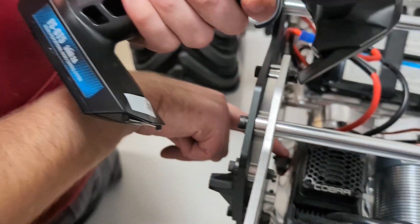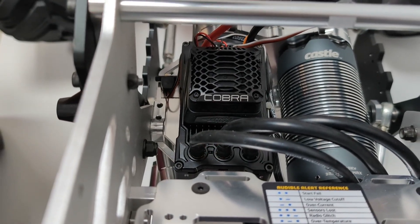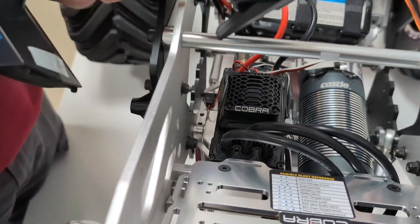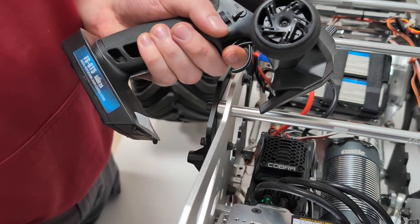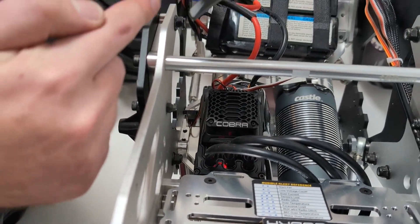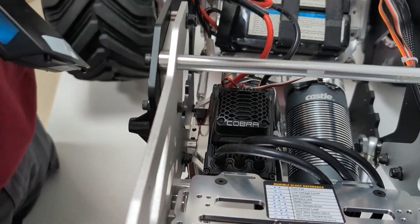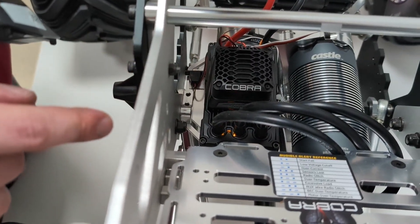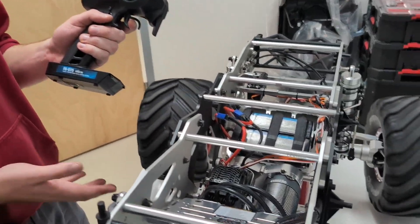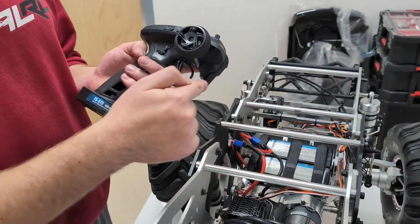I'm turning it on while holding full throttle. It's going to beep a bunch of times, and then we wait until we see it flash green. I'm still holding full throttle — now I'll let off, then hold full throttle again. Now it beeped a couple times and it's flashing red because it wants me to hold full brake, so I hold full brake. Now it's flashing yellow for neutral, so I just leave it alone. It beeps a couple more times, and the ESC is live. If I give it gas, you can see the truck start moving. All we did was tell the ESC what our throttle range and brake range is on the remote.